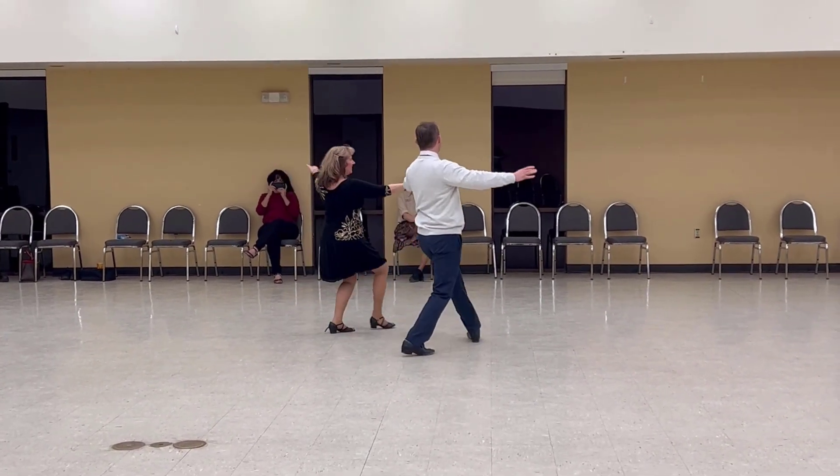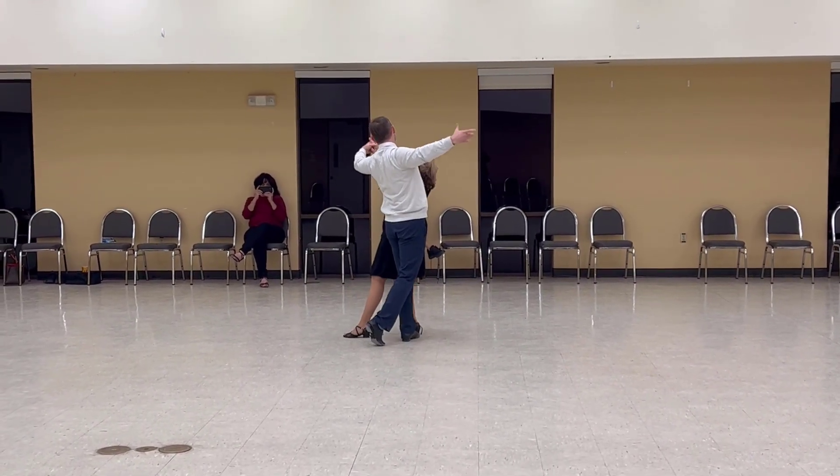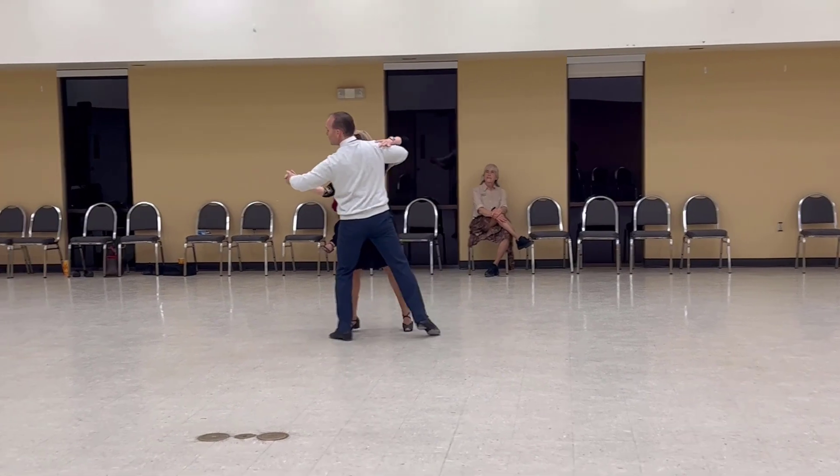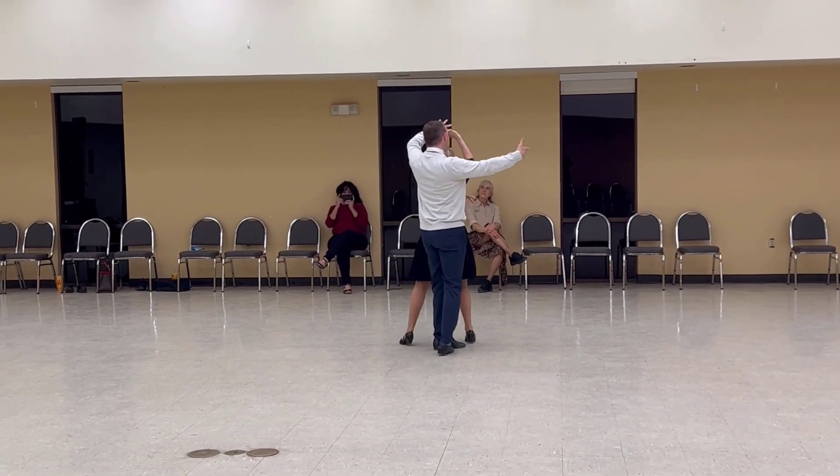Chain side lady inside turn. Through swivel twice to butterfly. Slow curl to side car. Slow back to throw away oversway and extend. Recover through to reverse, lady curl side car. Box finish line and wall.